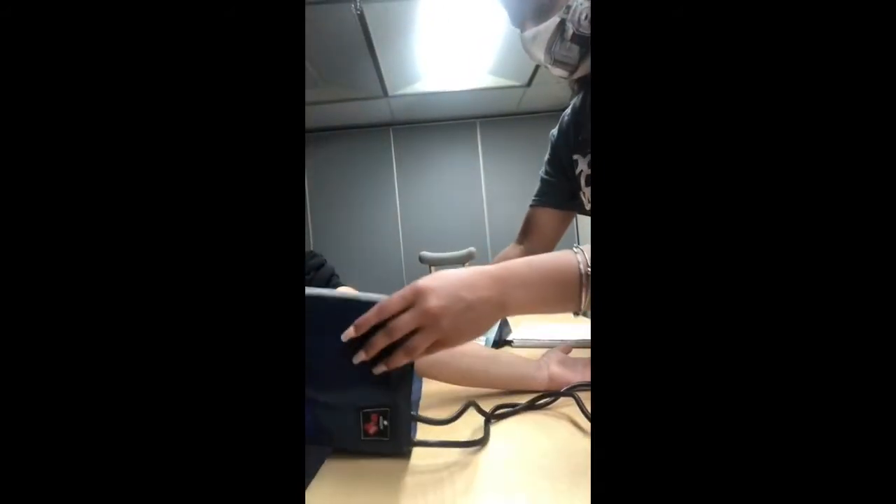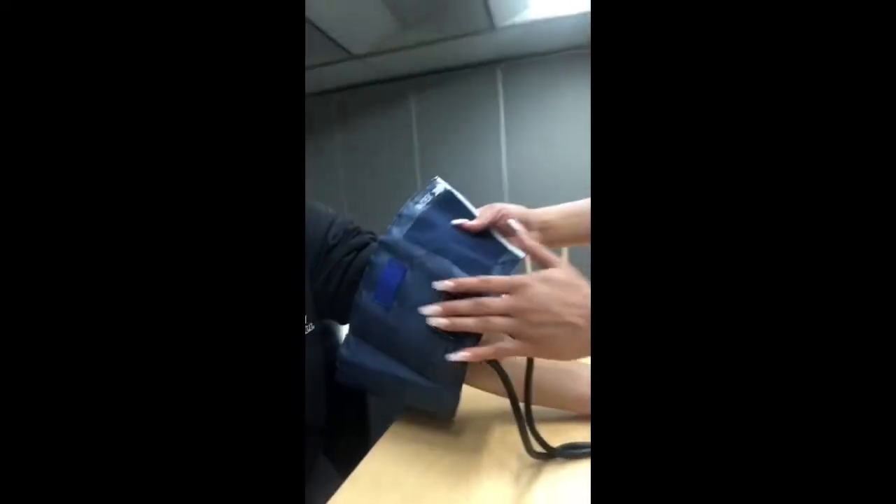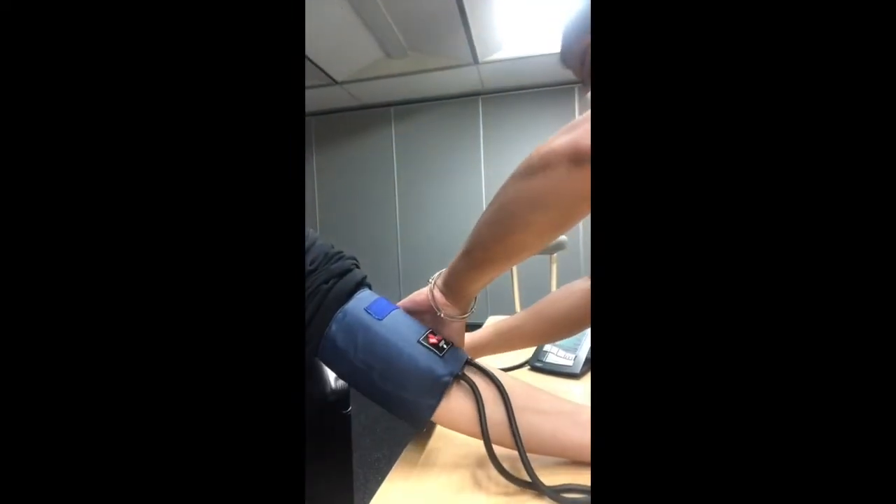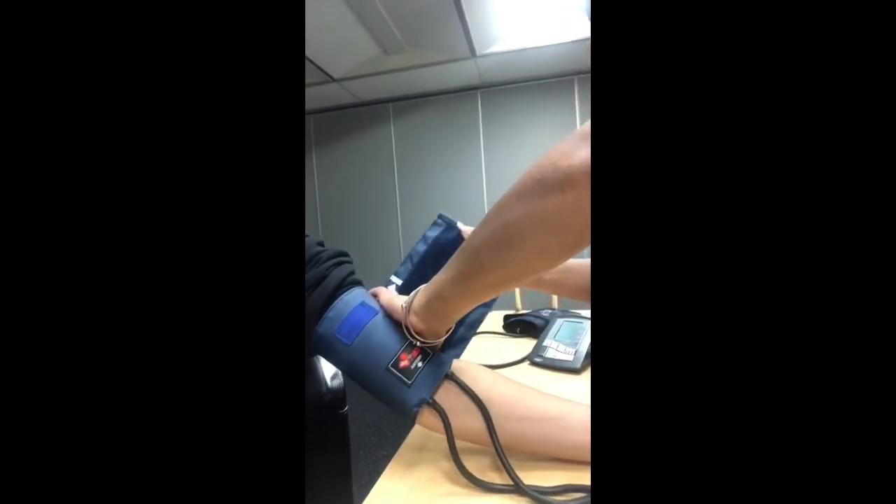Wrap the cuff around your participant's arm, making sure this part is positioned over the artery. Wrap it snug but not too tight — you just want to make sure it does not slip off while you are trying to take their blood pressure.